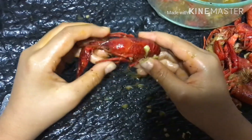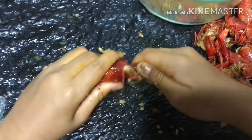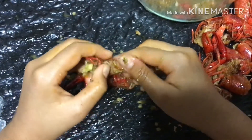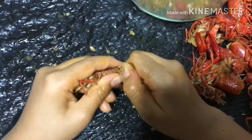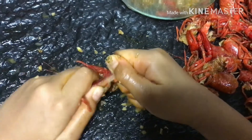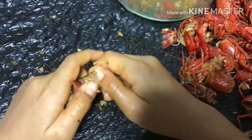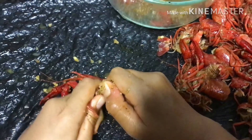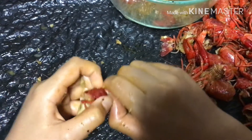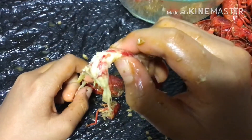Here's how you peel the crawfish: first, twist the head and pull it out. Then gently twist the tail and pull the gut out. Now twist the middle of the body and pull it straight out. That's it! We'll see you next time.